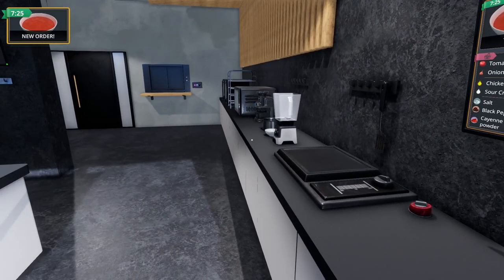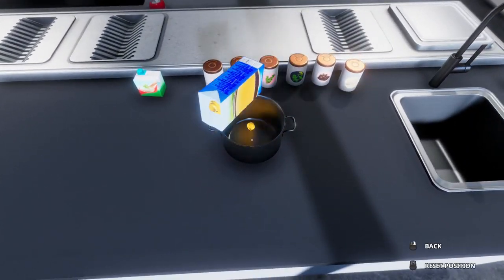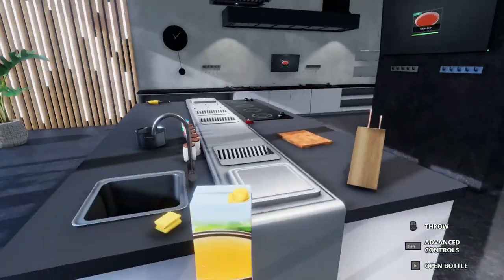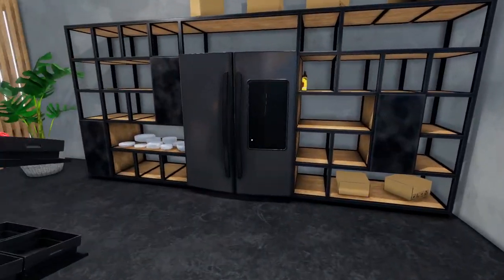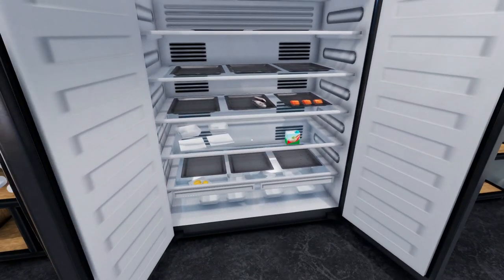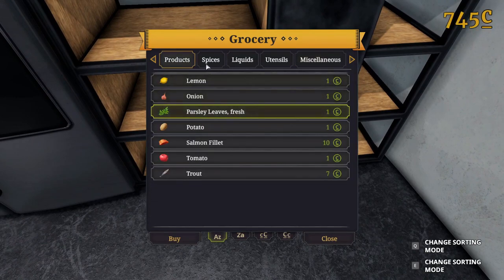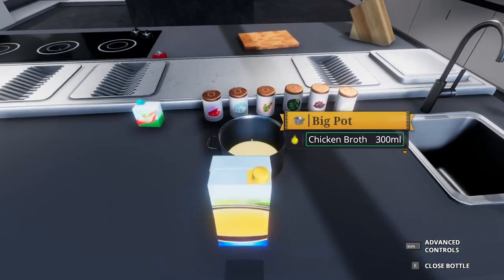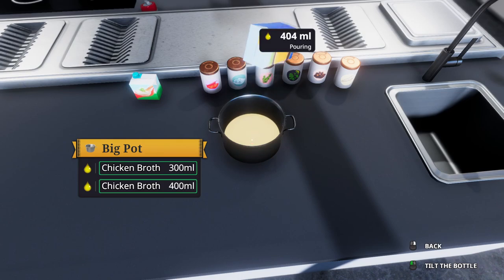Tomato soup. Add to a pot — where's the pot? The pot is here. Chicken broth, 700 ml — go in the pot. Tilt the bottle. That's your 300 ml — you can go in the bin. We're going to go and buy some more chicken broth now. There doesn't appear to be any. We'll have to go to this box then. Liquids — chicken broth, please. Thank you. So we need 700 ml in here — we need another 400 ml. That's as good as.